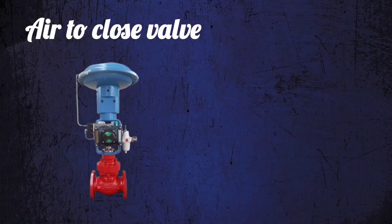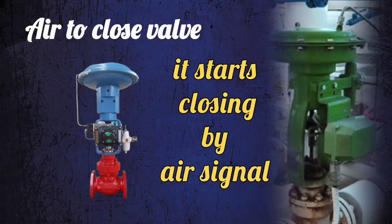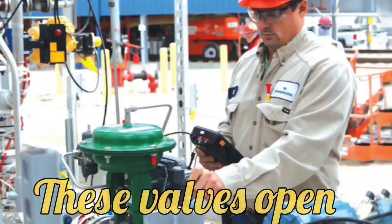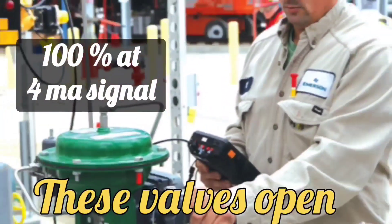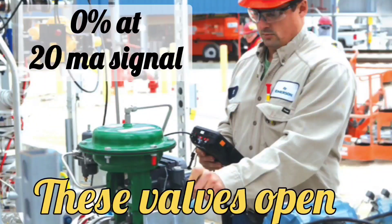The second one is air to close valve. Air to close valve is one that starts closing on giving a pneumatic signal. These valves open 100% at 4 milliampere signal, and open 0% at 20 milliampere signal.